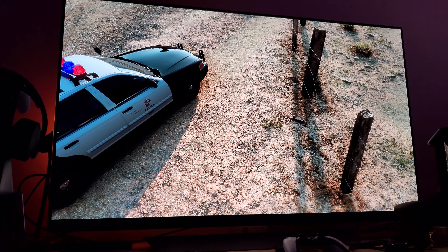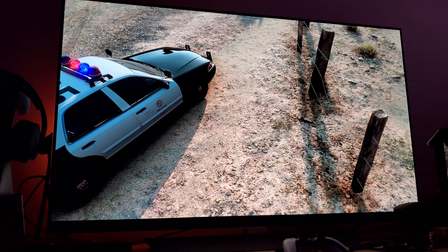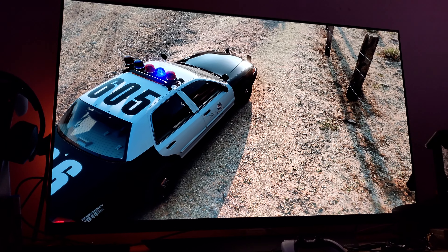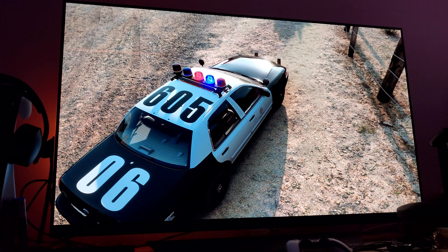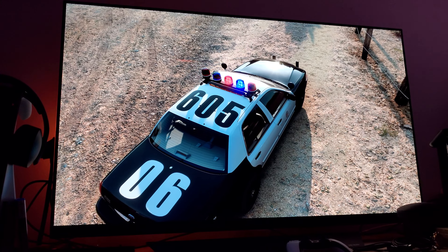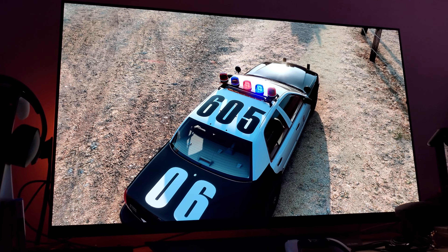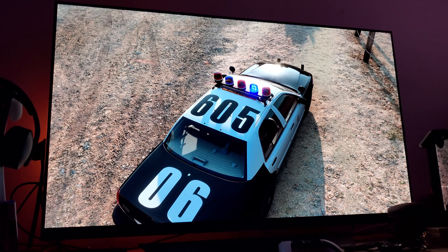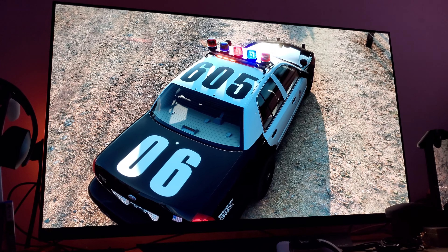Now keep in mind, as I always say, I'm not doing this video to showcase how warm 2 looks on this LG OLED. Keep in mind the camera lens cannot depict HDR or Dolby Vision in this case, and you are not really seeing what I'm seeing in person.